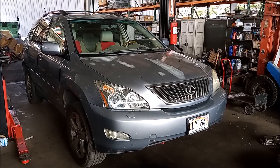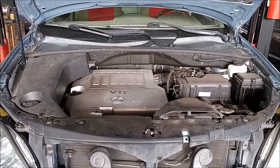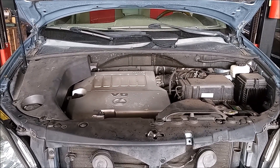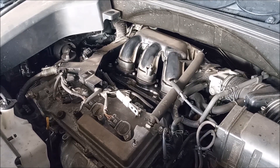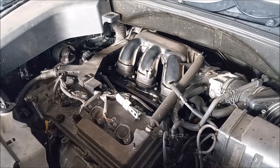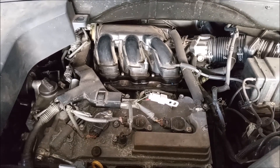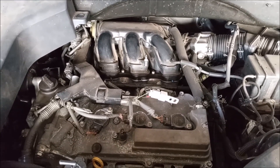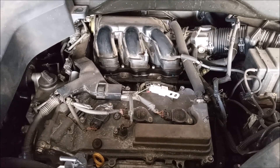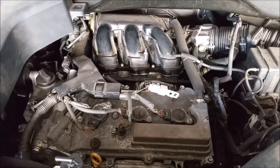Hey, this is Frank. This is a Lexus RX 350, 2009 model year. This car has the 3.5 liter V6 2GR-FE engine. This engine is in a range of vehicles including Camry, Highlander, Sienna, Venza, Avalon, and RAV4. There are some external differences in these engines — like the intake manifold, the exhaust manifolds, or the routing of the engine harness — but fundamentally these engines are all the same in all these vehicles.